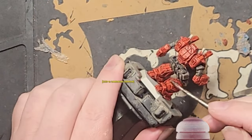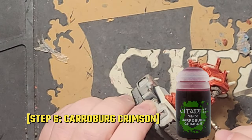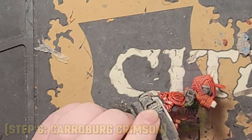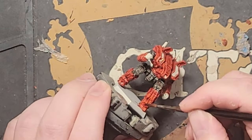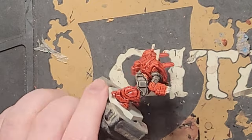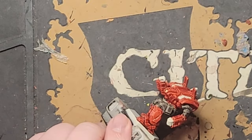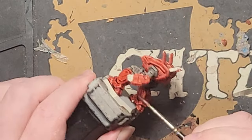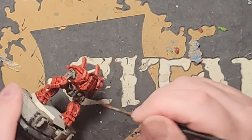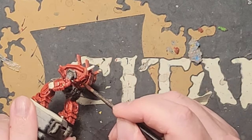Once you've applied the Blood Angels Red and it's fully cured, hit it with a coating of Karover Crimson at full strength. Now you're looking for a bit of pooling to add shadow, so just let gravity work on the miniature as you add a moderate amount of wash to the red areas. It will pull the liquid down into the places where shadows would naturally occur, and it'll go a long way to giving the miniature some depth in the next step.